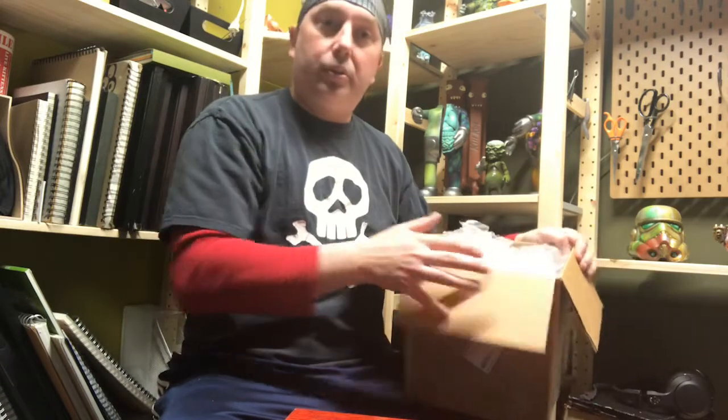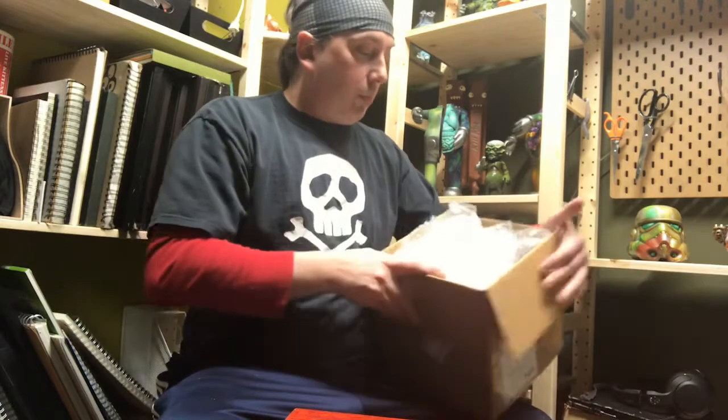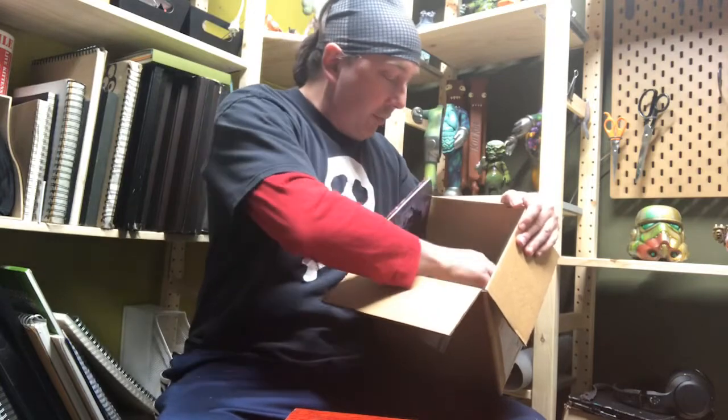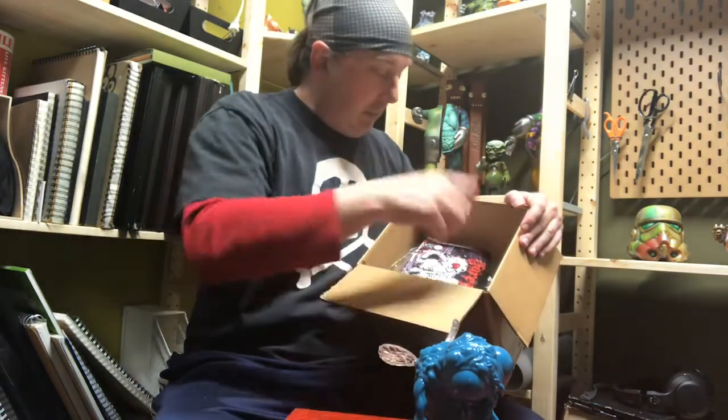First thing is that even though it's just a blank toy that Dave sent, he's done something that not everybody does, and I really appreciate it — he has provided packing material. He's packed it in there to make sure it arrives safely. So we have a blank and a packaged one.